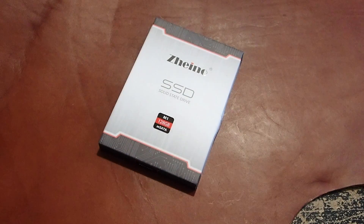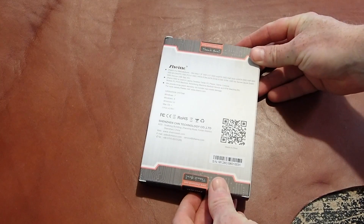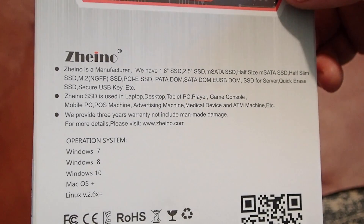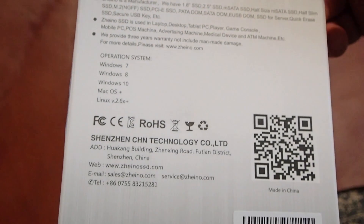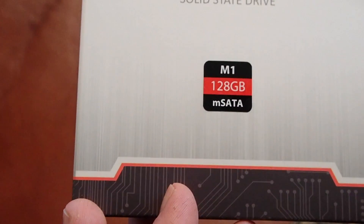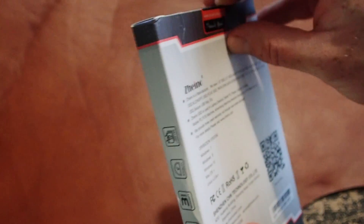So we've got an unboxing of the Xeno SSD M1 128GB mSATA drive — just taking a look at the outside of the box. The packaging I find for Xeno is quite good. I got this particular one off Amazon, and I believe it was about $50 to $60. It wasn't too bad, all things considered. It's a nice size drive.